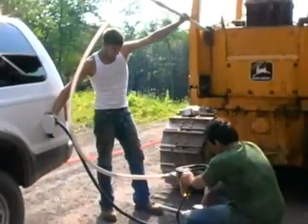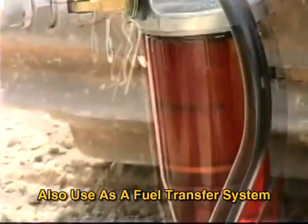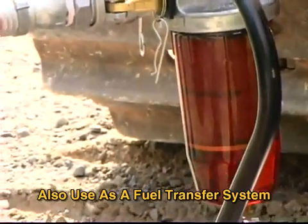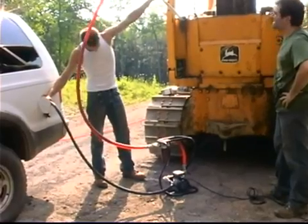In addition to removing contaminants from the inside of fuel tanks, the Fleet Tank Sweeper also doubles as a fuel transfer system. This comes in handy for tractor and reefer sales as well as scrap facilities.